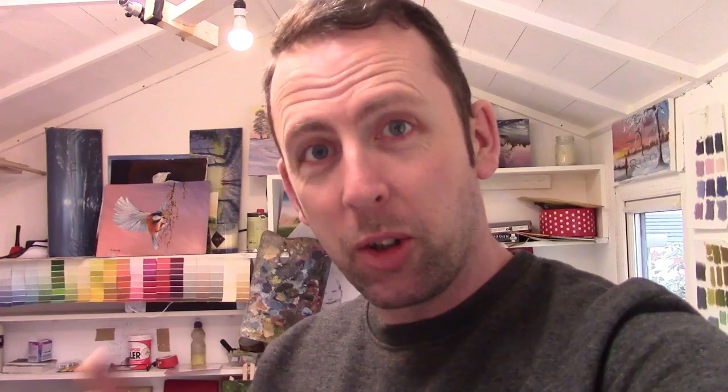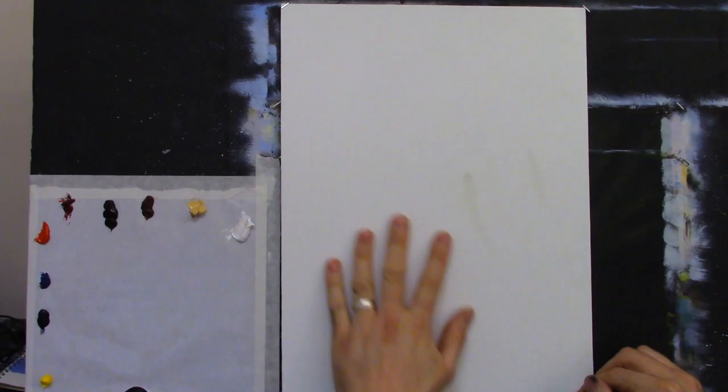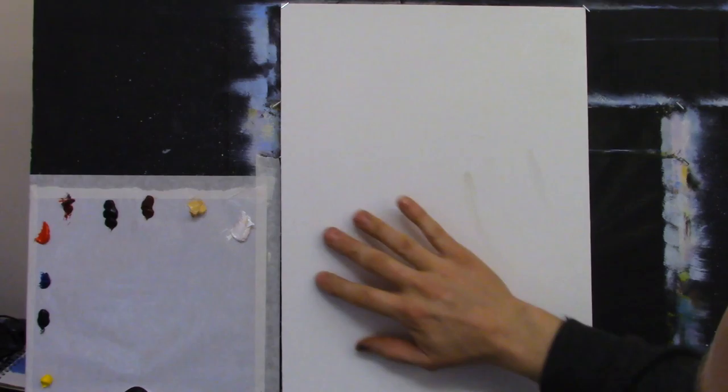Here we go — a 16 by 12 canvas. I've primed this twice because I really like a smooth canvas; the primer fills up the grain slightly. Then I give it a very light rub of sandpaper, making it really smooth, so the paints move around the canvas nicely and go very far.